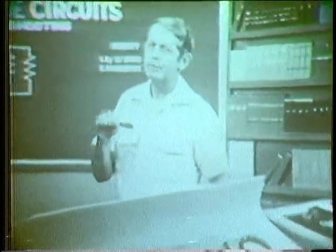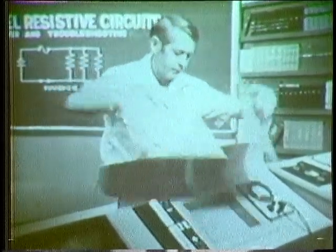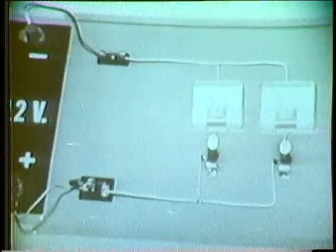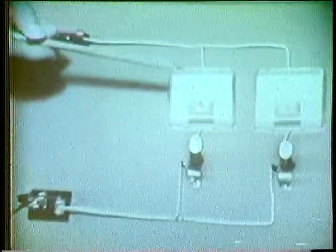Resistance also determines how much power is dissipated by a branch. I have a different trainer to show this. These two bulbs are dissipating the same amount of power because the current in each branch is the same and the voltage across each branch is the same. Now I'll replace this bulb with one that has a smaller resistance. Notice that the smaller resistance caused the current in this branch to increase. Notice also that this bulb is brighter — it's dissipating more power. The smaller the resistance, the larger the power dissipated.